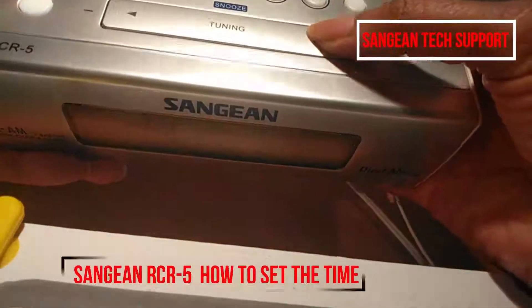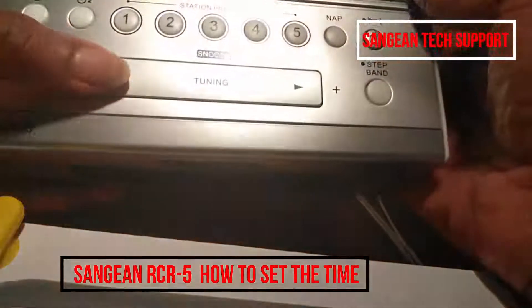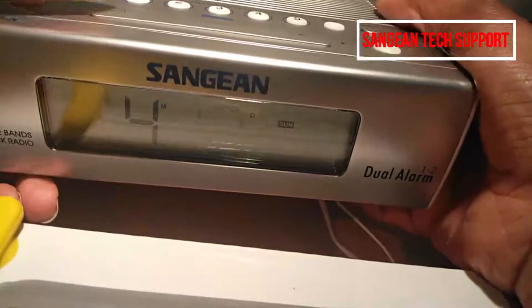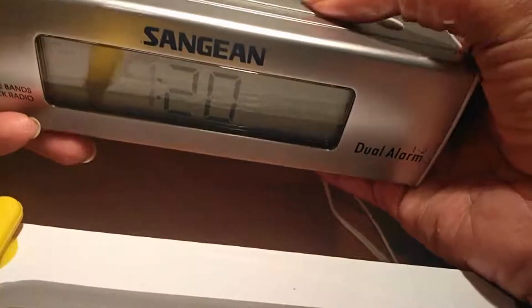Today is the 12th, so press the right arrow key to 12. If you accidentally press one more time and it goes to 13, you can always press the left arrow key to go back. Then press the display button to save it.